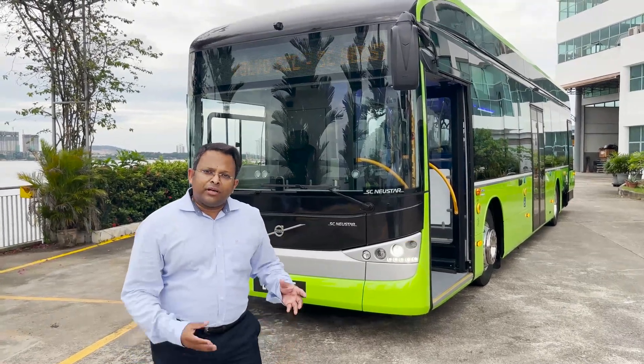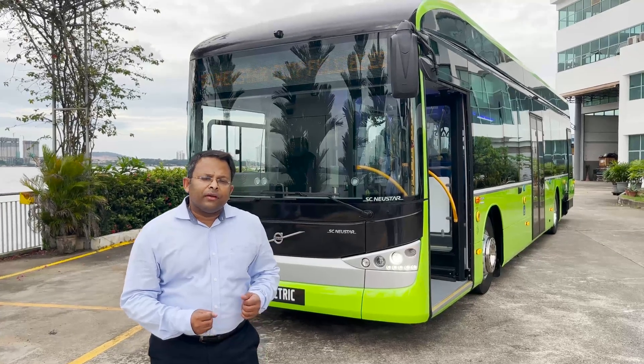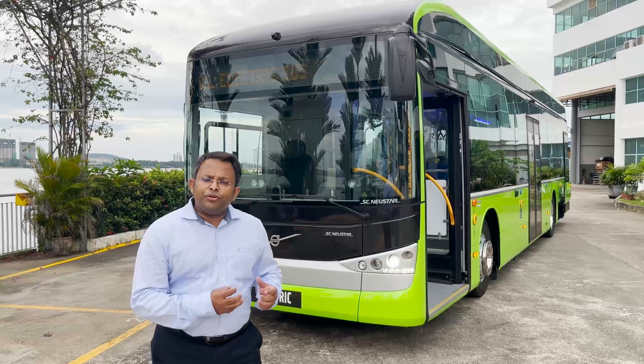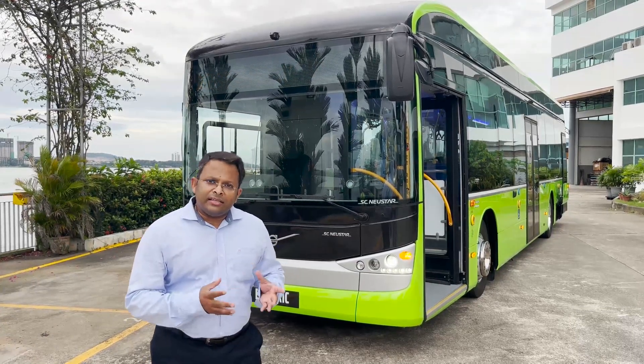Good morning, I'm Achyut Das, Electromobility Lead for APAC Central Markets. Today I'm going to take you on a walk around of our new Volvo BZL SC Newstar City electric bus.